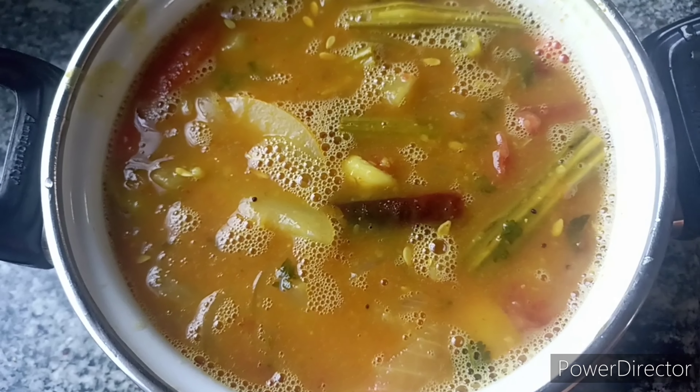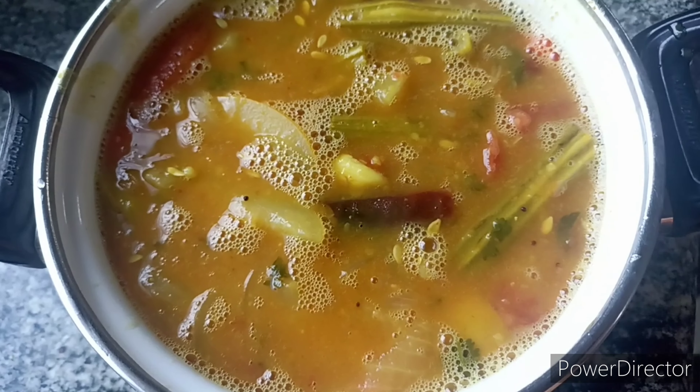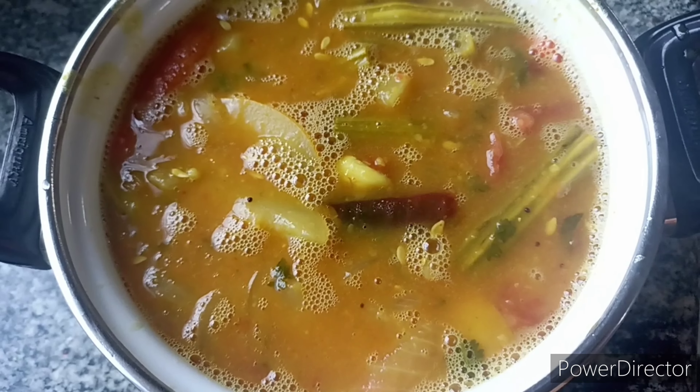Hi everyone, welcome to my channel Sunita's Recipes. This is a very tasty recipe for rice and idli.